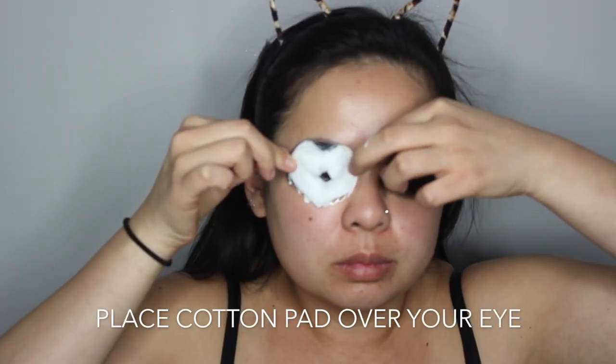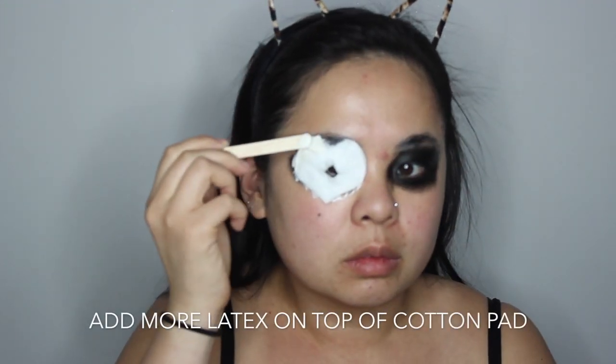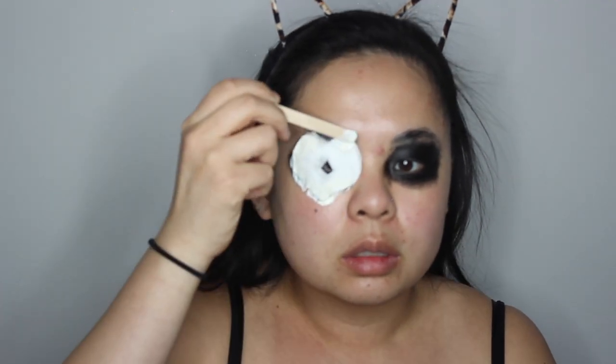Now you're going to stick the cotton pad right where you glued — make sure you can see through the hole that you made for your eye. Then you're going to take the same popsicle stick and liquid latex and put more of that latex on top of the cotton pad to set it down in place.